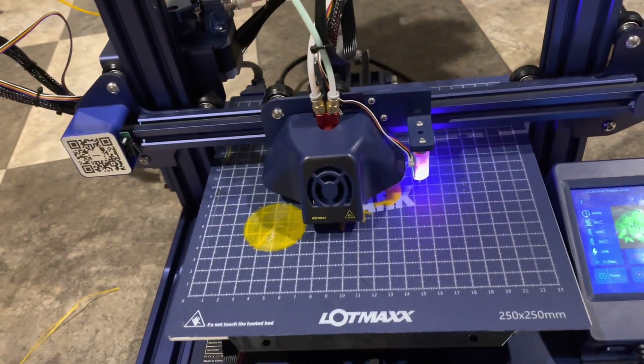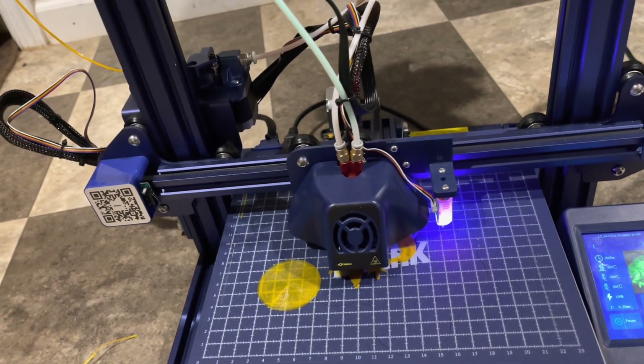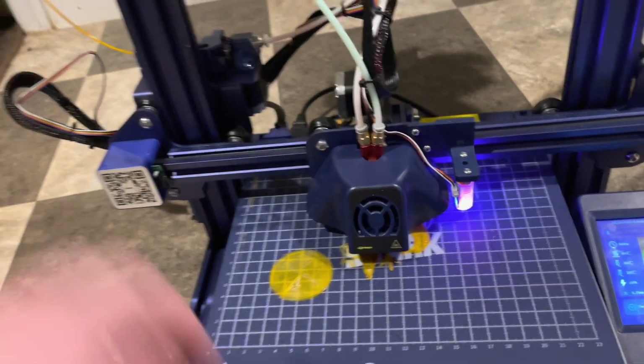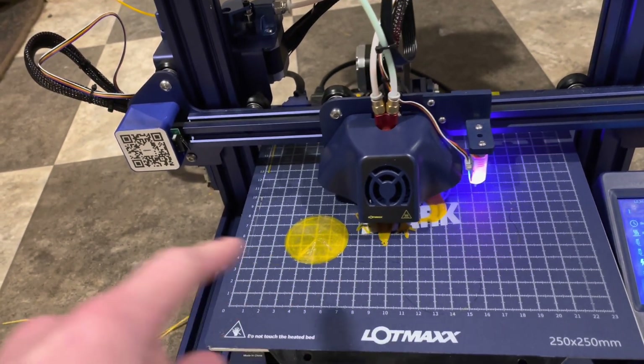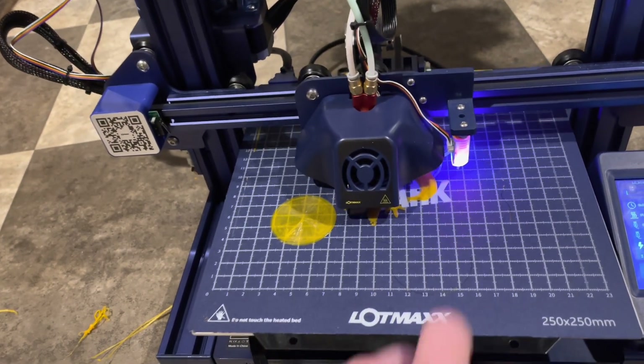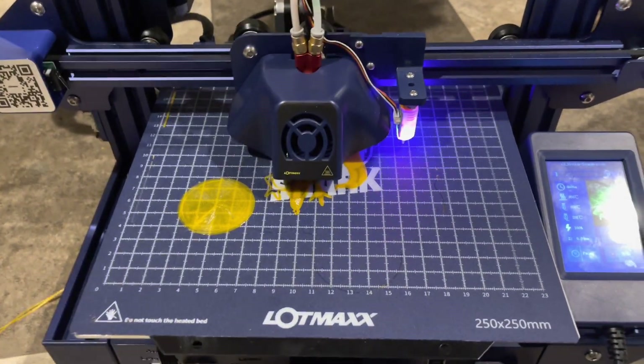If you hear anything, it's probably just the fans. With a lot of other printers that don't have silent stepper drivers, you would just hear this thing going 'wah wah wah' and it would probably drive you nuts. But overall, this one's pretty quiet — it's definitely a good thing to have.